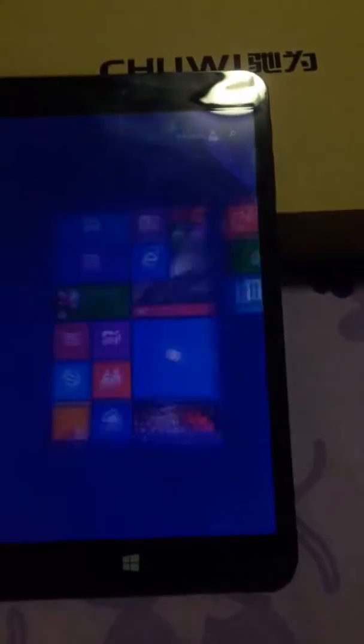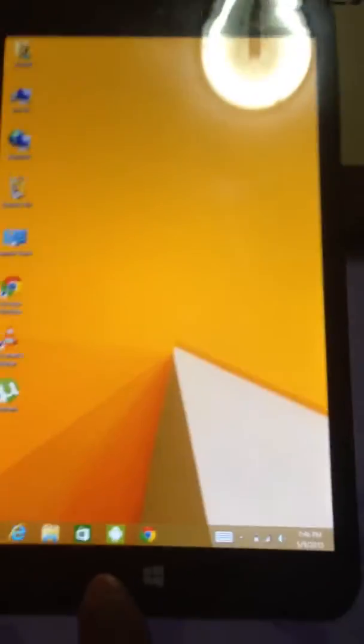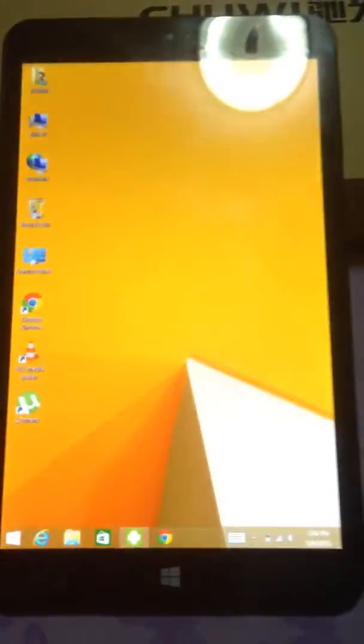OK, so this is the Windows 8 OS now. Let's say if you want to switch it back to Android — that's pretty simple. You see an icon here, so you just touch that and press OK. So it will go back to Android OS.